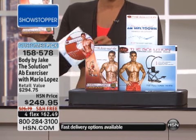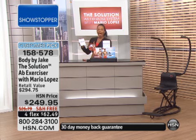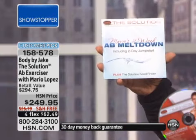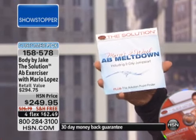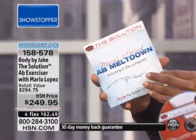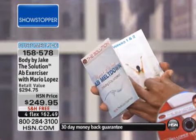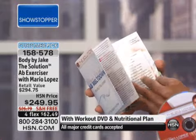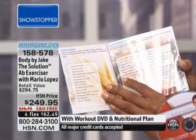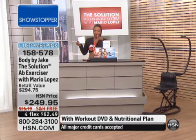You also have included Mario's two-week ab meltdown, because not only are you going to be working out right, you get better results when you eat better. There is even a two-day jump start that helps you with a great eating plan. You've got everything that you need, and it comes right along when you purchase your Solution today from Body by Jake.